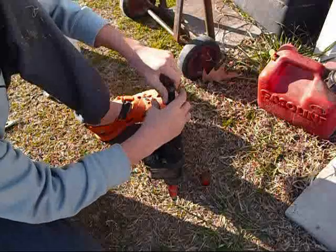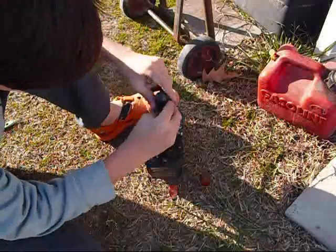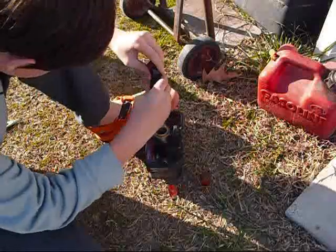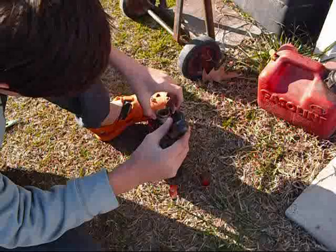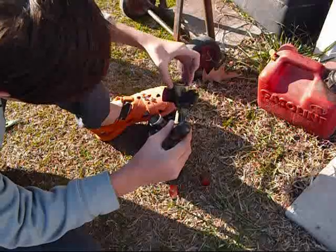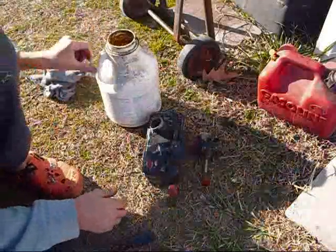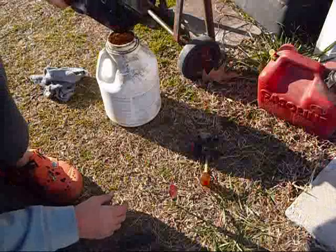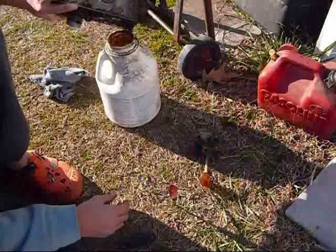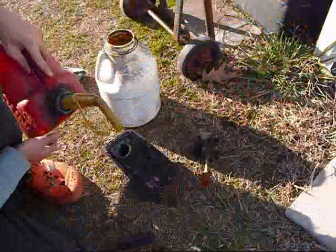I'm trying to hurry this up because I don't want this to run over time, plus I can actually cut it down in Movie Maker. There's definitely a clog in this and I'm going to lay this here and get my collection drum and pour all this goody goodness in. I'm using two-stroke gas to just slosh all around.